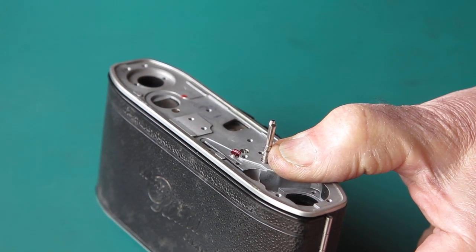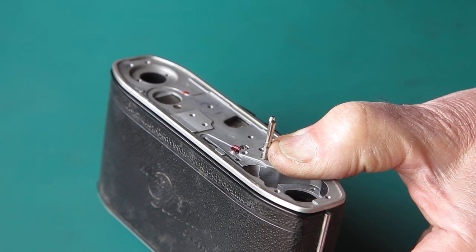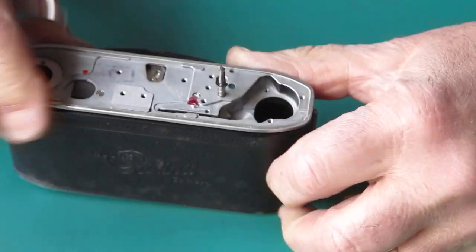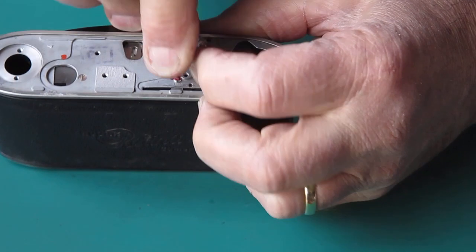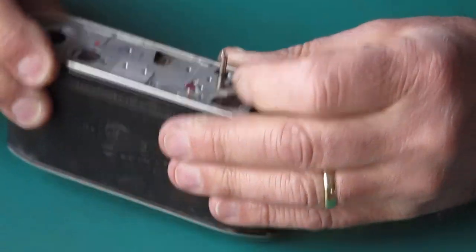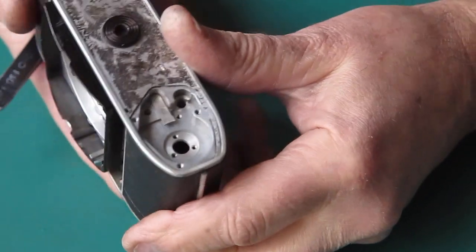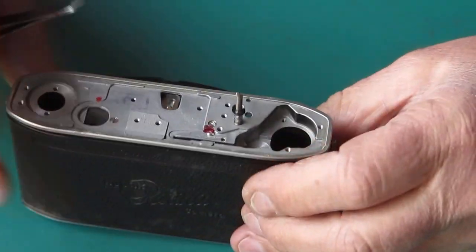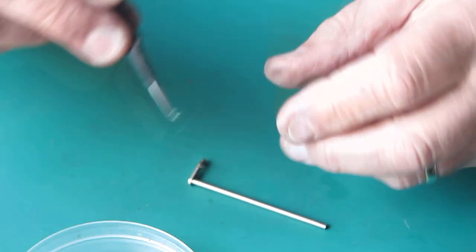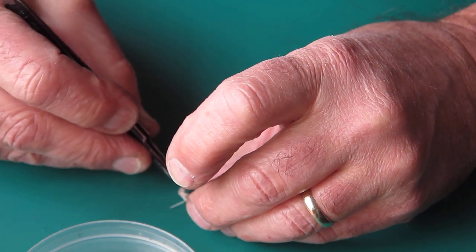If I can pick up the circlip and push it into place, we'll be doing well. Usually rotate that so that the open face is to the front. Make sure it's clipped in securely - that's good. Make sure that the lever is free to run - that's good. Now the release lever. That has a little return spring on the base of it that keeps it in contact with the cam on the film advance shaft.